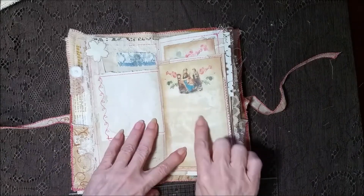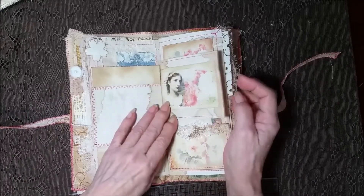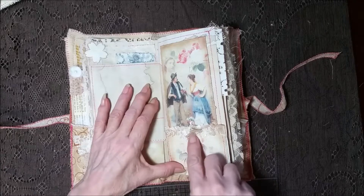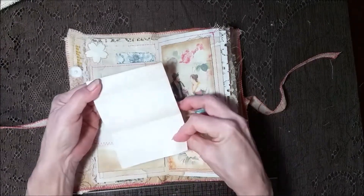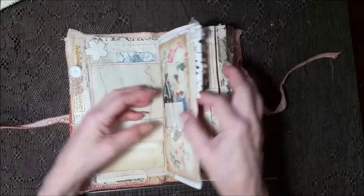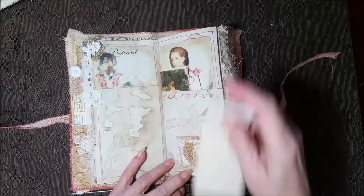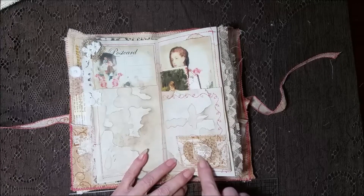A nice card here — this does have lines on it, they're very faint but they're there. A pretty image here, so you've got good places to write. Over here is a little pocket with a seam binding topper and some laces — a little bit of gold. Some pretty roses there; I figured the roses with the flower lady. A little card for the inside. That's the lace from the other side. A little postcard up here with some gold and crocheted doily. And over here is a little mini pocket done with the same fabric as the cover.